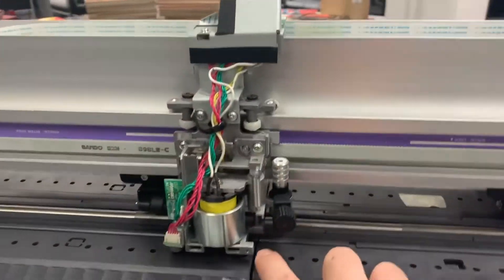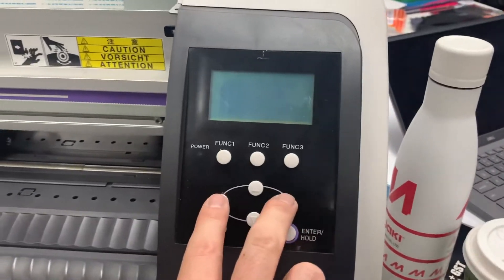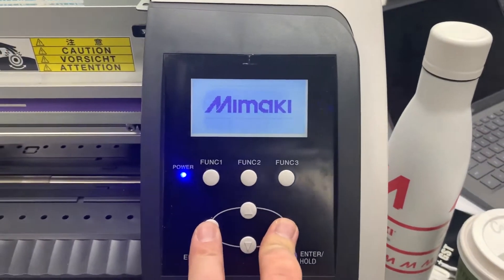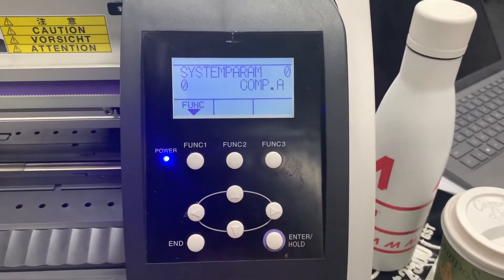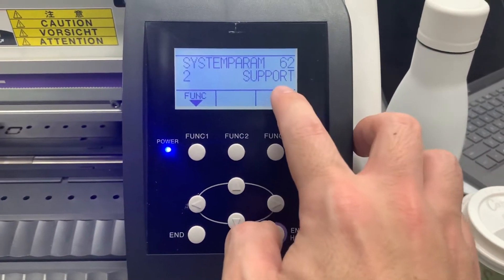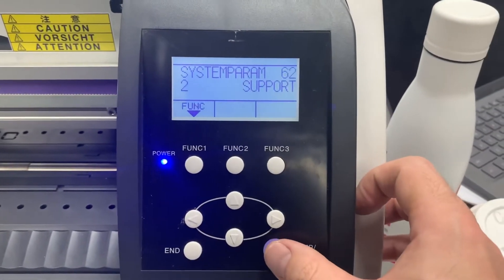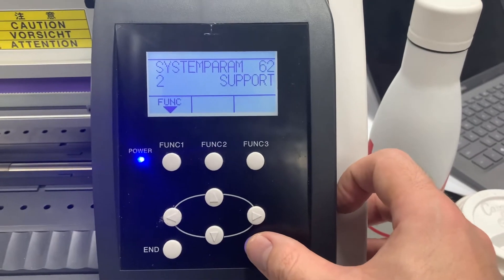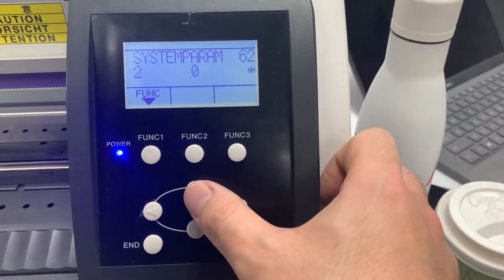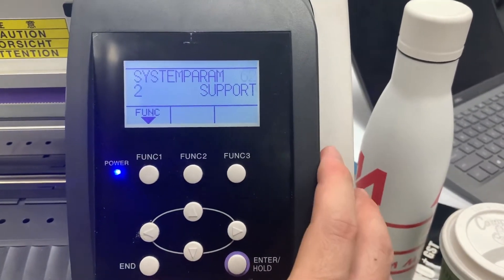After you make an adjustment for the pen stroke, turn the machine on and go to service mode. Press the left and right buttons to open the system parameter and go down until you see Support number 62. This number should show 0 in user mode and 2 in service mode. If it's 0, change it back to 2 and your service mode will open.